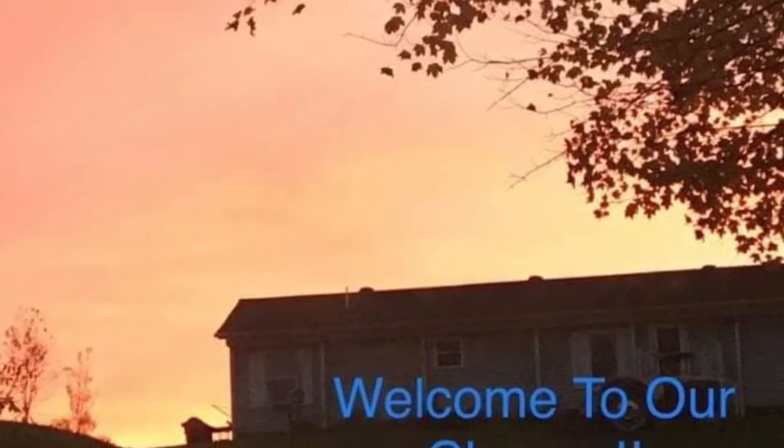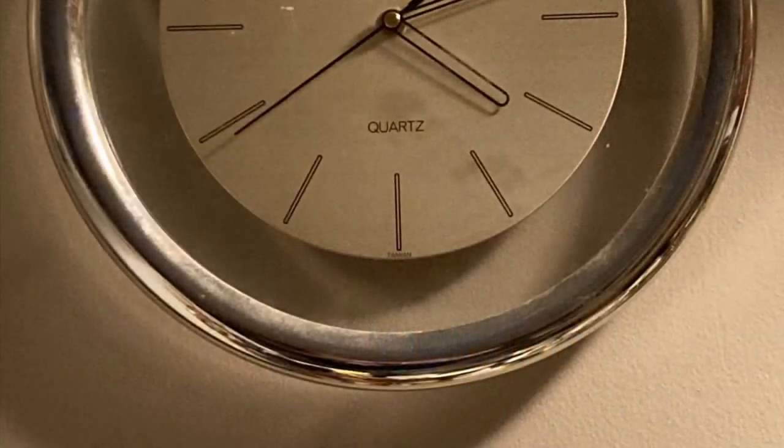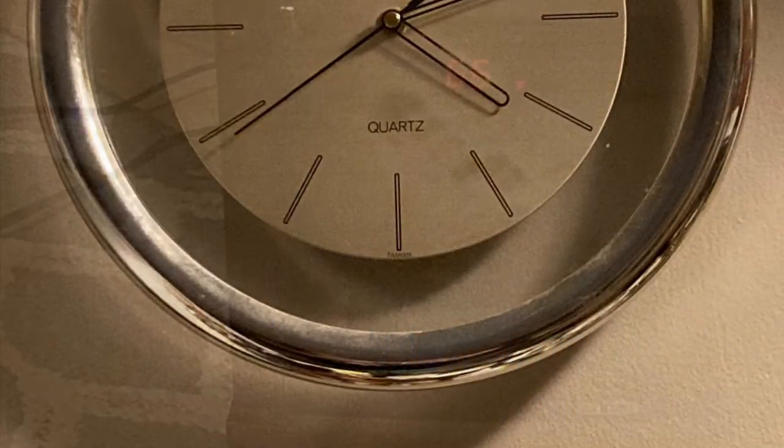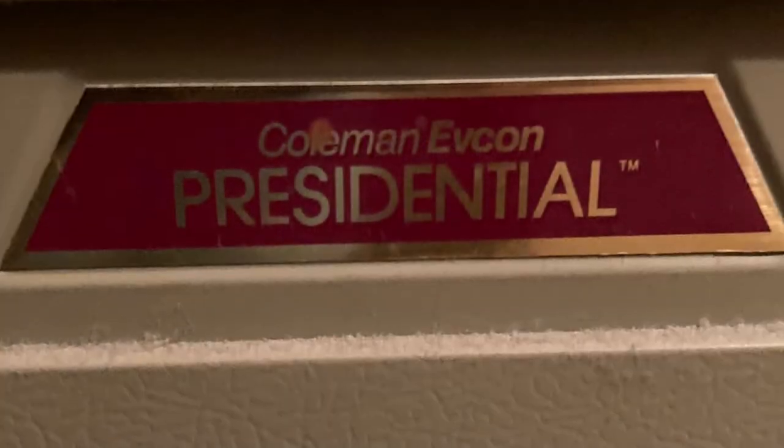Hey guys, one morning we woke up — it was a little after four — and it was like 62 degrees in our mobile home. So we had to bring in a little electric heater and try to heat up the living room, and meanwhile figure out what was going on with the electric furnace.